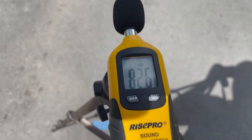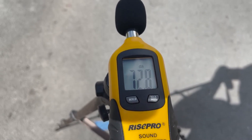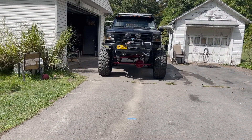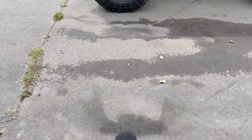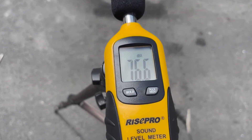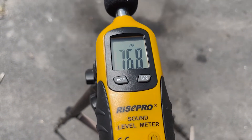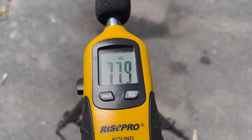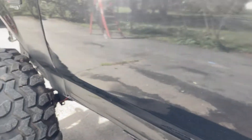Okay, the truck is on at low idle. At 20 feet out front we're looking at about 72-73 decibels. I'll call it 73. Over on the side, we're looking at about 76.5, almost 77. I'll mark that as 77.